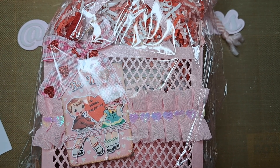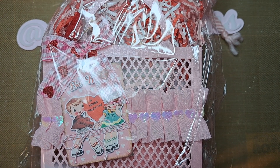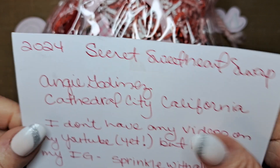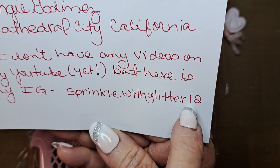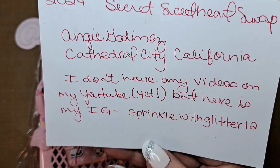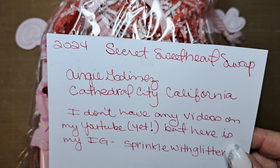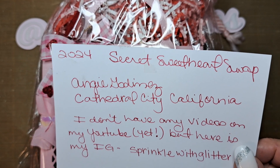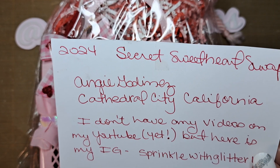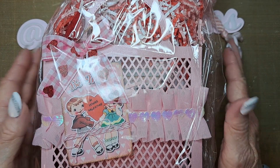Hi everyone, this is Diane. I am going to unveil my second swap, and this one comes from Angie — she is 'Sprinkled with Glitter 12' on Instagram. She doesn't have a YouTube yet, so hopefully she'll get one soon. This is for Patty's mommy and me secret sweetheart swap. I couldn't remember why I thought it was Valentine's, but it's a secret sweetheart swap — isn't that pretty?